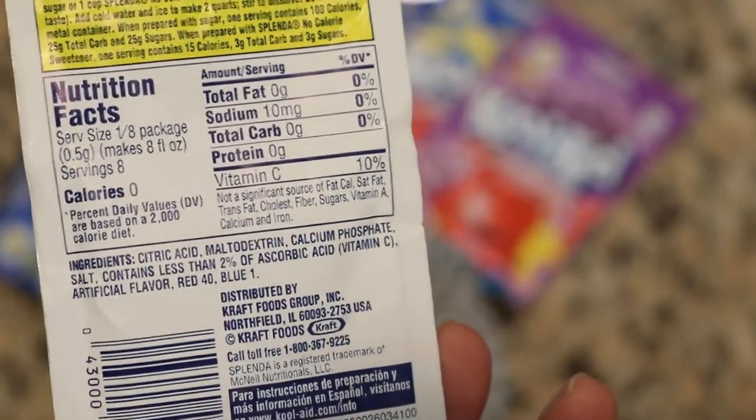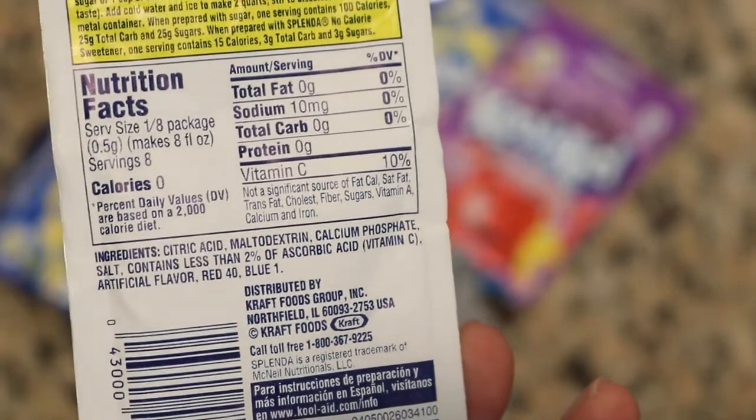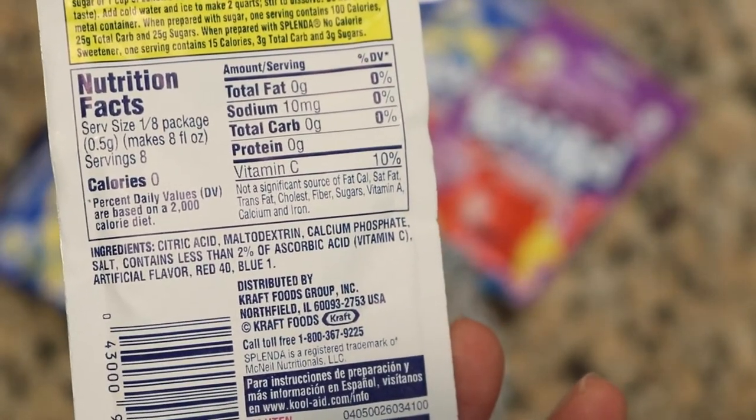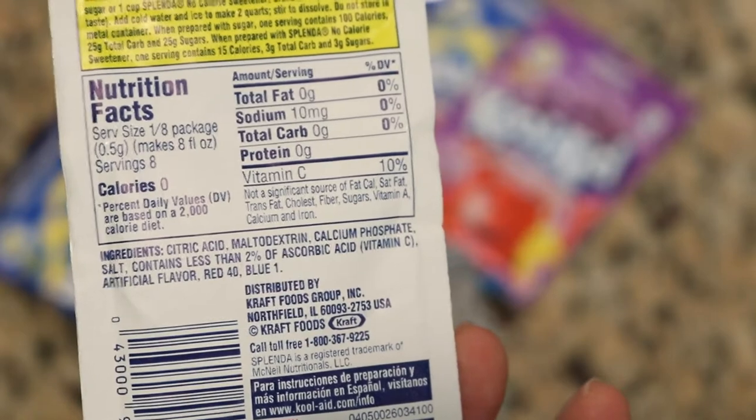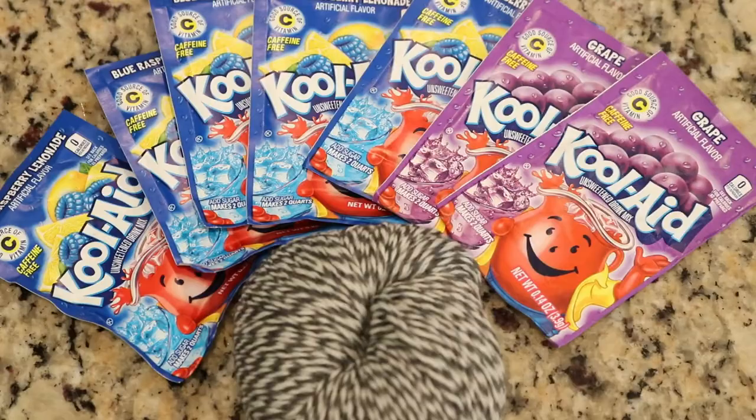In addition to the artificial food coloring, these Kool-Aid packets contain citric acid, so we don't need to add any additional acid to our pot in order to dye our yarn into a brilliant color. If you cannot find Kool-Aid packets in your local grocery store, you can create similar effects with food coloring by getting some liquid or gel drops and then adding citric acid or vinegar into your dye pot.